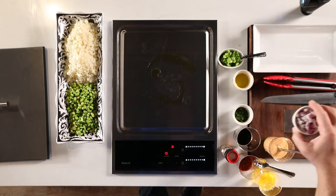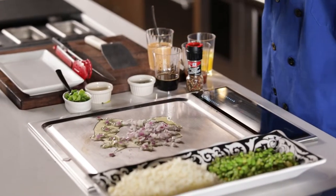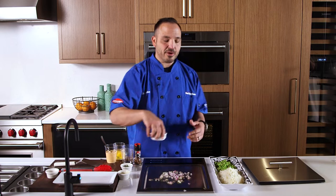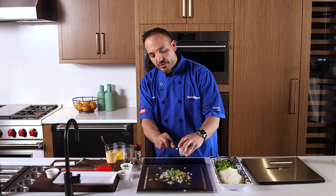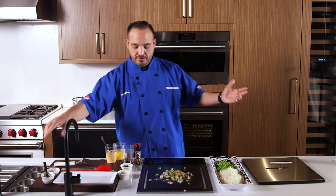Next we'll add our aromatics. I'm going to go with red onion, green pepper, and some chopped garlic. Get that all going. Teppanyaki is great — you don't have to go anywhere. It's right here in your home. You can use it for an abundance of things and have a ton of fun with it.